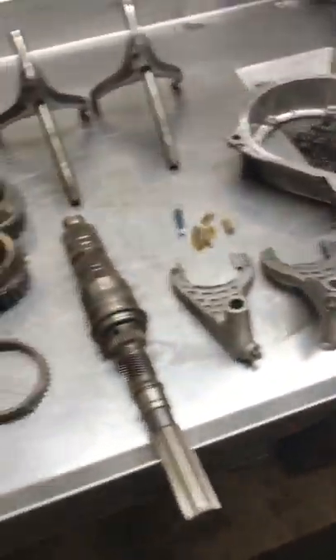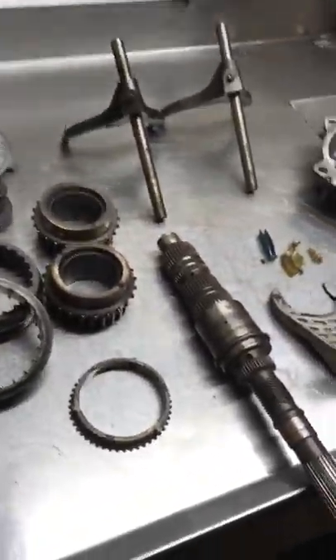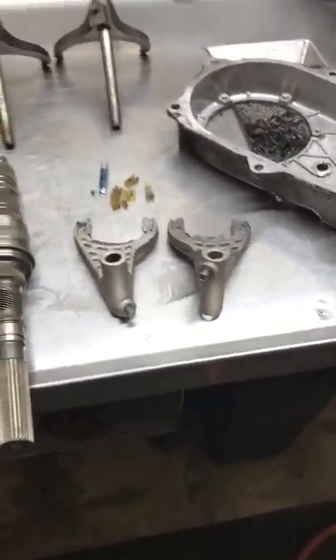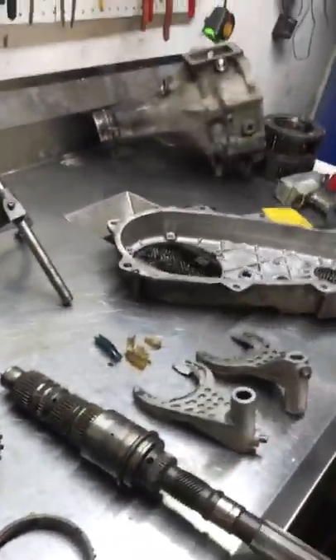All right, today we're going to be doing a little bit of what happens with transfer cases. This is Fairbanks 404. I mainly work on Jeep stuff. This happens to be parts that I keep just so I can show customers common things that happen with the MP231 transfer case.